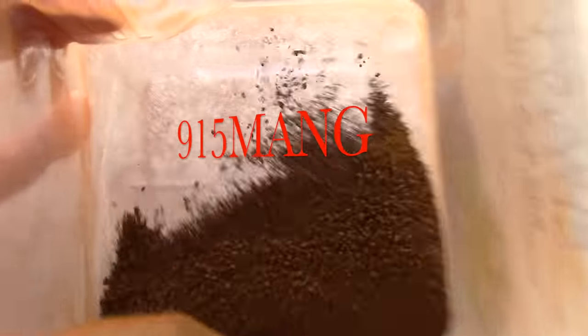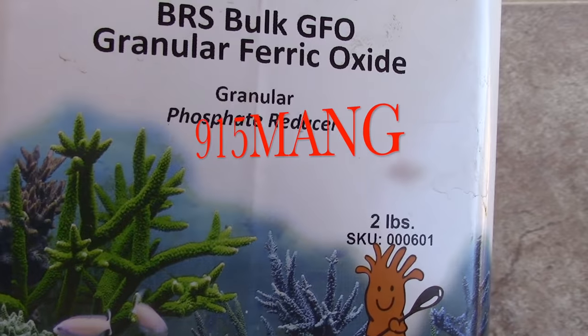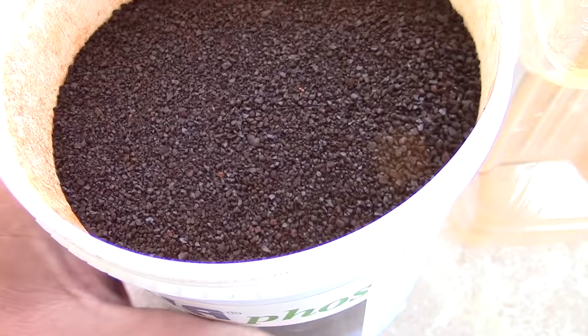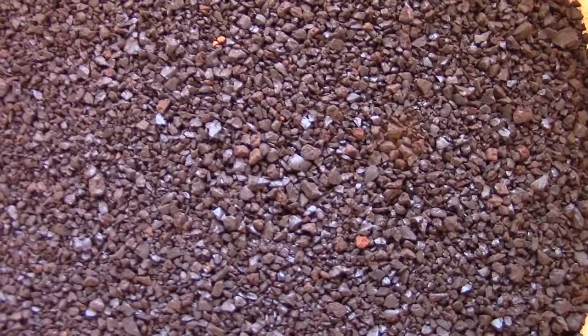What's up everybody, 915mang here. As you can see, the struggle is real. I am out of some GFO. I use GFO, and I got hooked up from my buddy Paul. I went over to his house, checked out his tank. I should have recorded the conversation, did an update of his 90 gallon, but when I went he gave me some GFO.